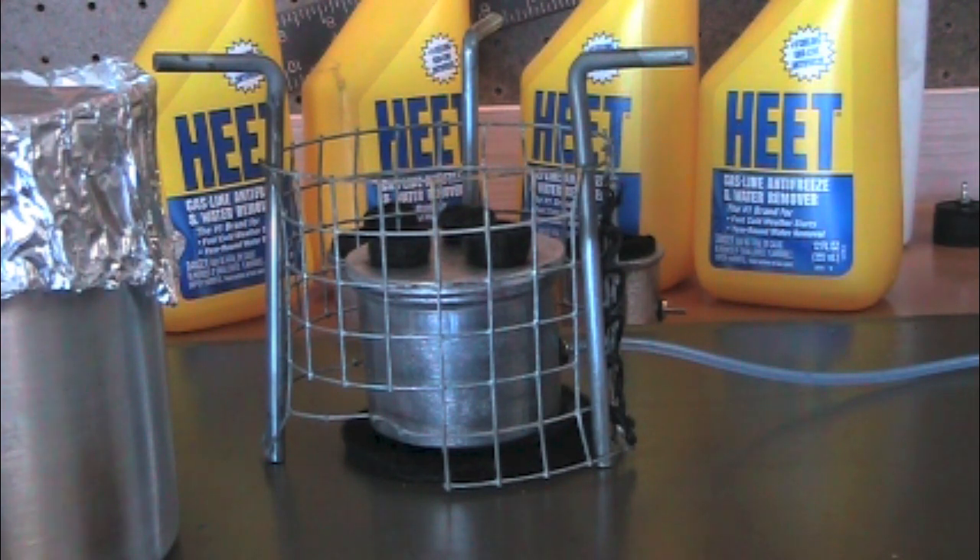Hi there, this is azbill3433 once again, and this is going to be a boil test of the large fence post cap with three carbon felt wicks.